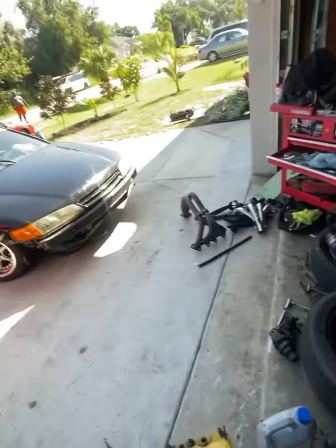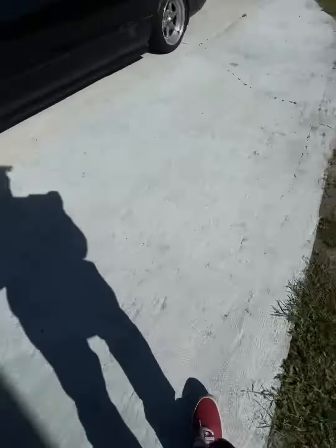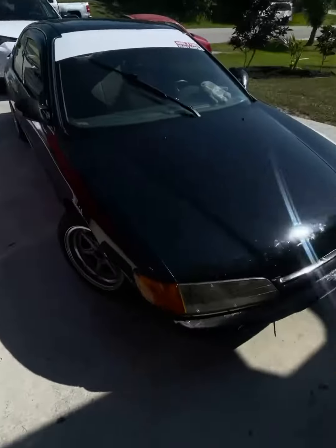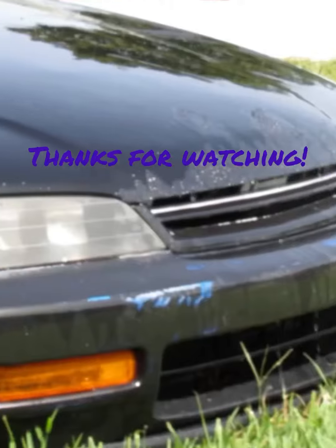Still running my long gear trans because why the hell not — it's gonna be gone. So yeah, the Accord is about to get a makeover. Suspension parts and stuff like that.